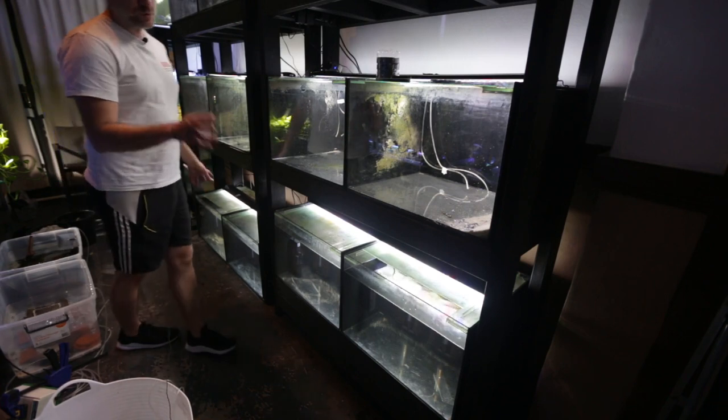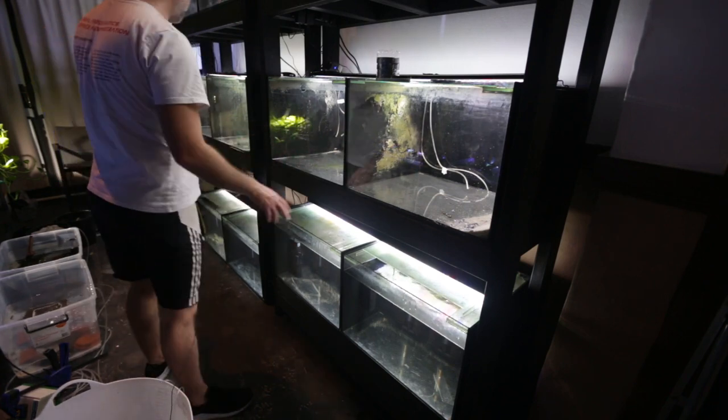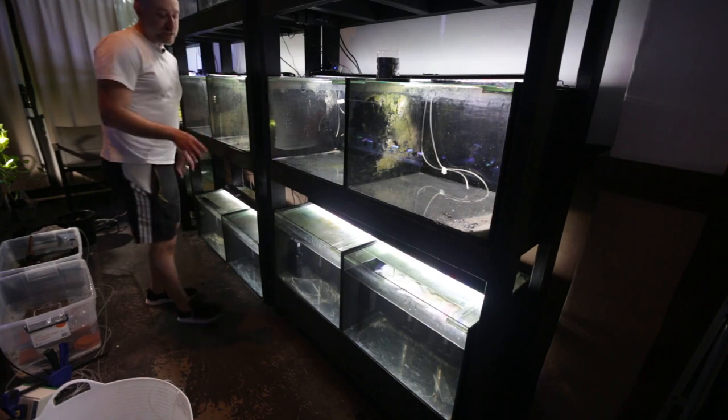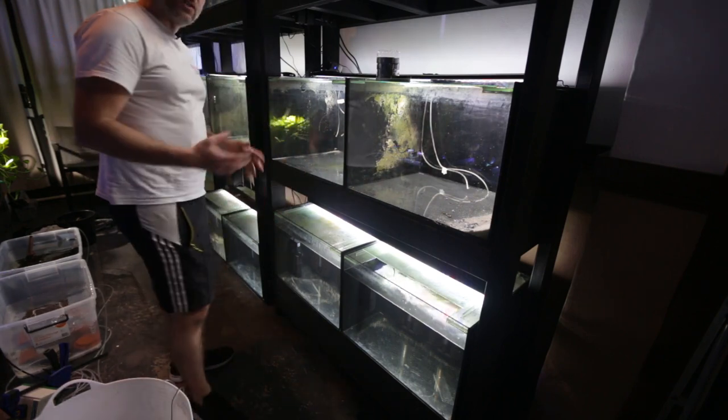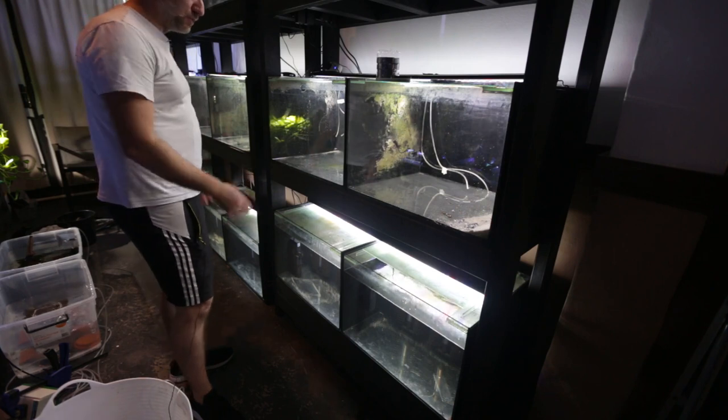The bottom row of tanks are full of water, all the internal power filters are on, and the double-headed sponge filters — two per tank — are in. Everything's working, so now it's time to fill them up with the bristlenose catfish.